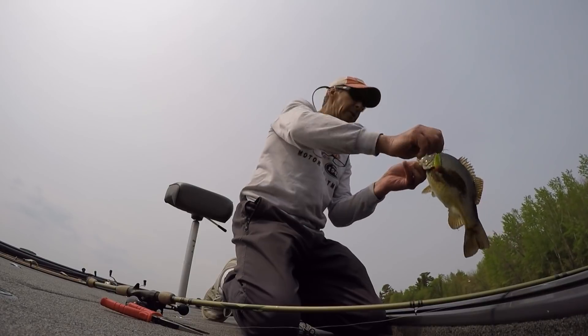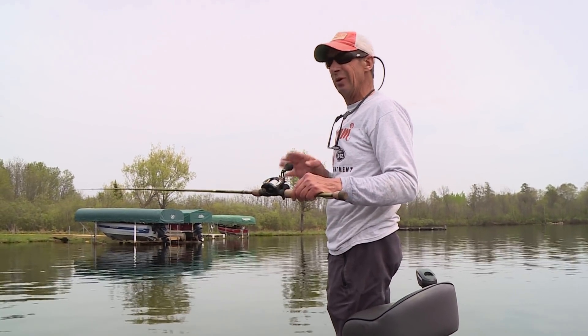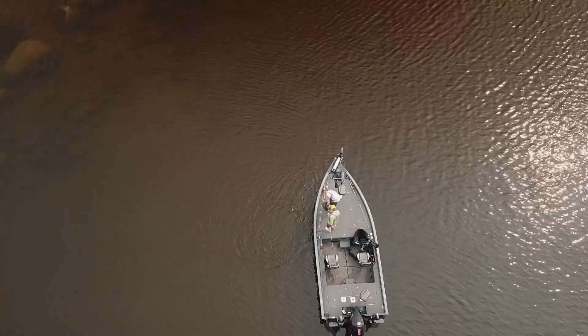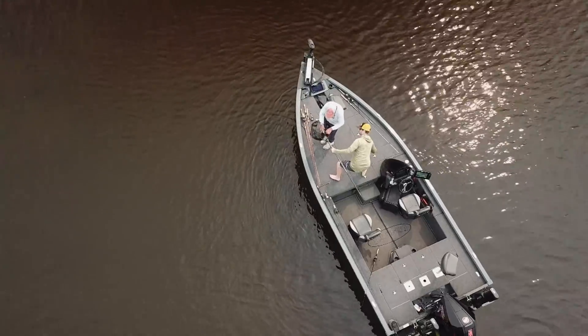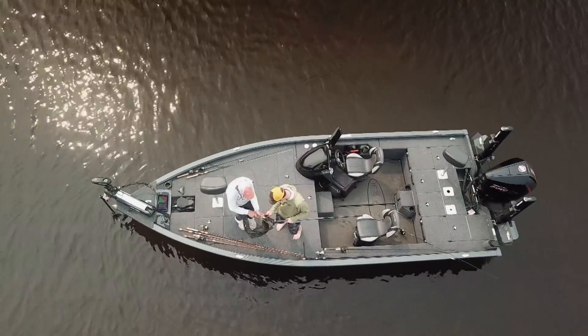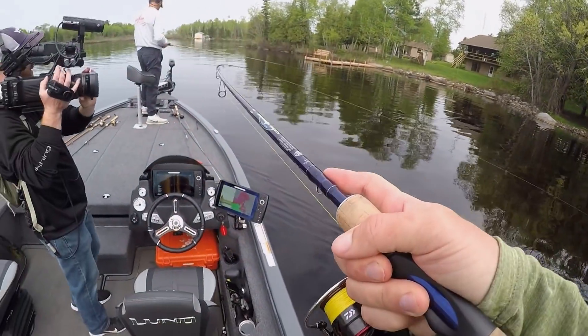As far as the reel goes, this is a Daiwa Zillion 7.3:1 — a real fast gear ratio reel. The reason for that is a lot of times when you're topwater fishing you're fishing with slack line — right now I have three feet of slack between me and the bait — so when the fish hits it, that fast gear ratio reel lets me pick up slack and set the hook quickly. For line I've got Sufix Advanced Monofilament, 14-pound test. I prefer that above braid or fluorocarbon — it just fishes the bait right and lets you make really long accurate casts. A lot of times I'm hooking them way out there in one to two feet of water and you want to cast to really specific targets.